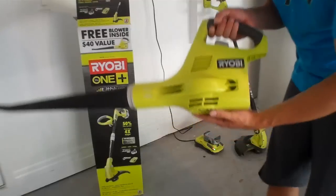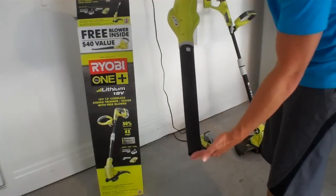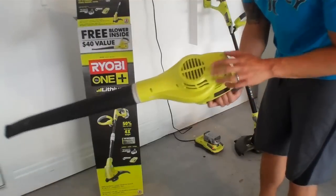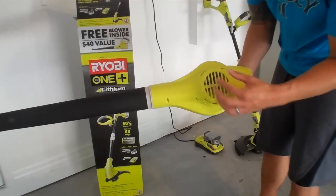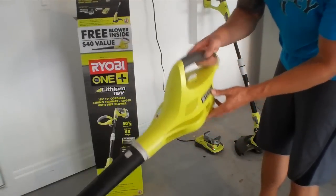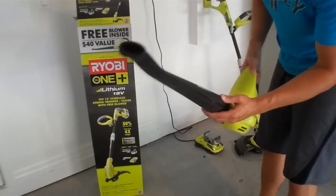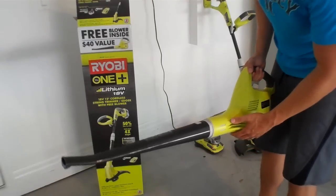First up is the Ryobi blower. Rather compact size — easy, light, nice and portable. The intake valve is here on the bottom; this is where all your air is going to be pulling in. On the rear is the battery compartment. All you have is an on and off switch. There's nothing fancy to it, but this thing does the job — moving leaves, moving grass and stuff. It's great.